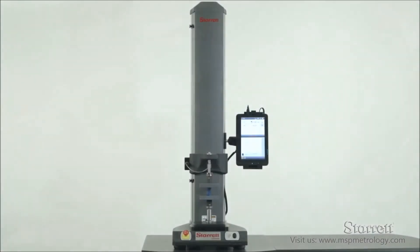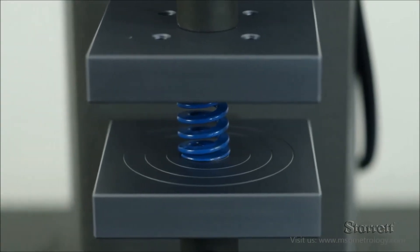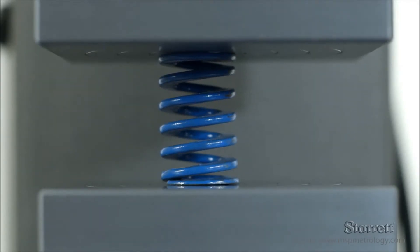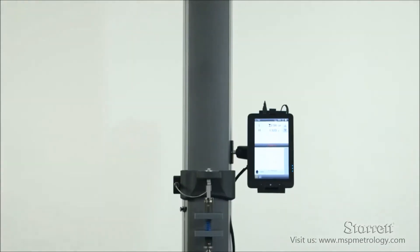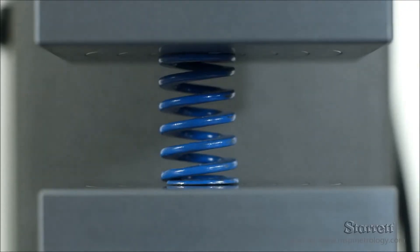The Sterrett S2 system is a precise, accurate, and easy-to-use system for testing extension and compression springs. The system is ideal for high-volume production testing, validation, and verification testing.